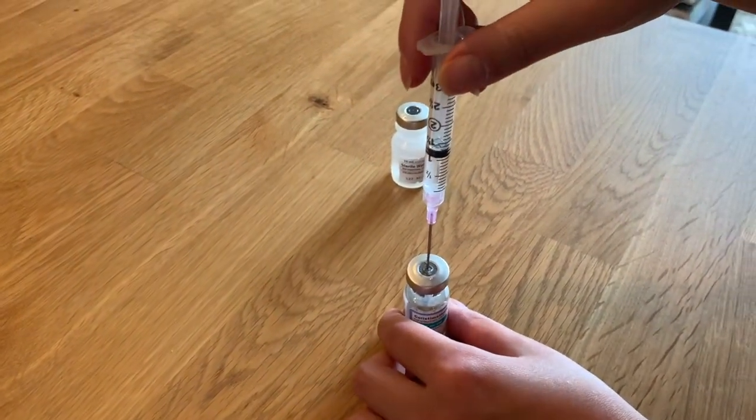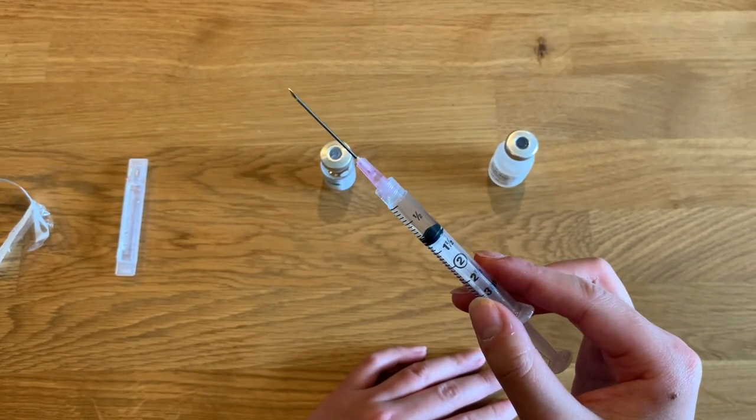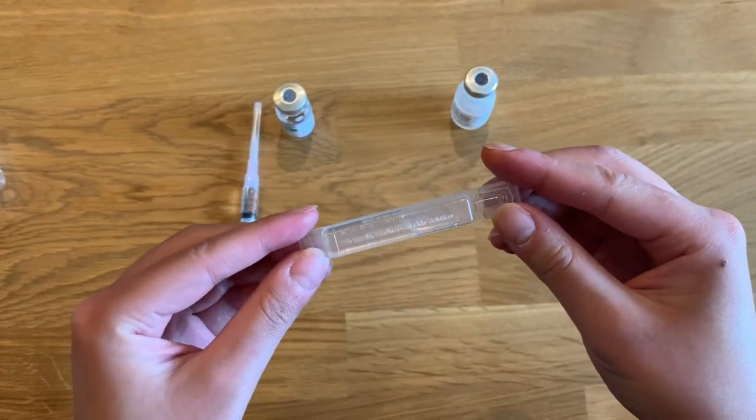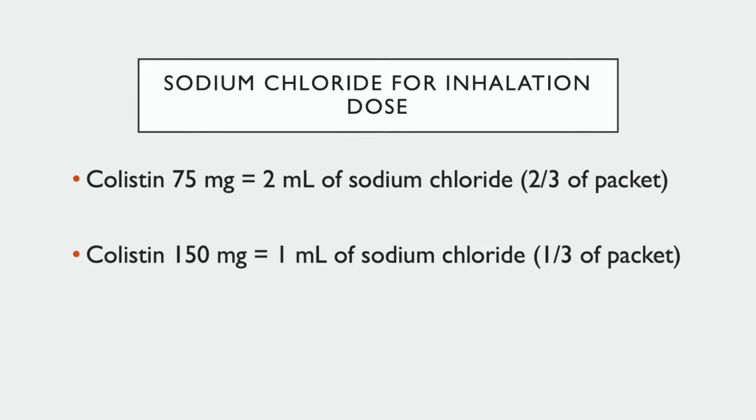Put the vial back on the tabletop and remove the syringe from the vial. You now have your dose. Inject this dose into your nebulizer cup. Then take your sodium chloride for inhalation unit dose packet and open the top. If your colistin dose is 75 milligrams, pour 2 milliliters of sodium chloride for inhalation into your nebulizer cup. If your colistin dose is 150 milligrams, pour 1 milliliter into the cup. You will now have a total of 3 milliliters in the cup. Discard the remaining packet.